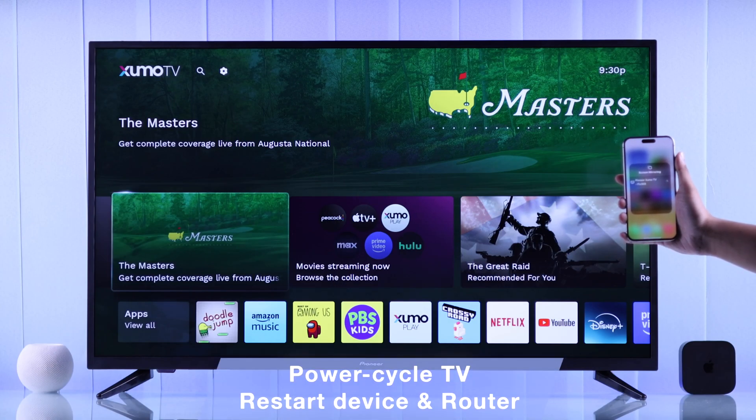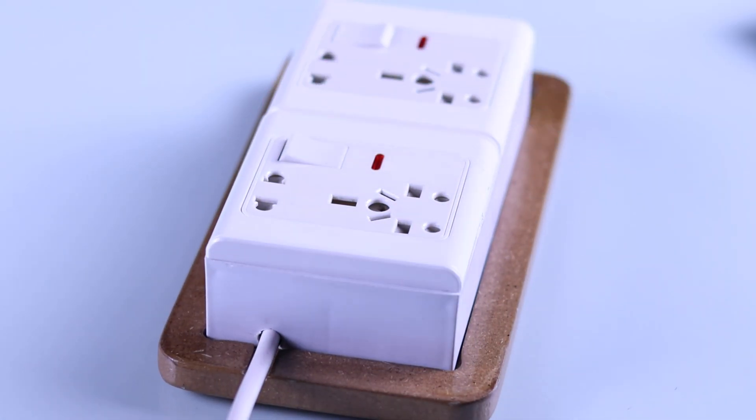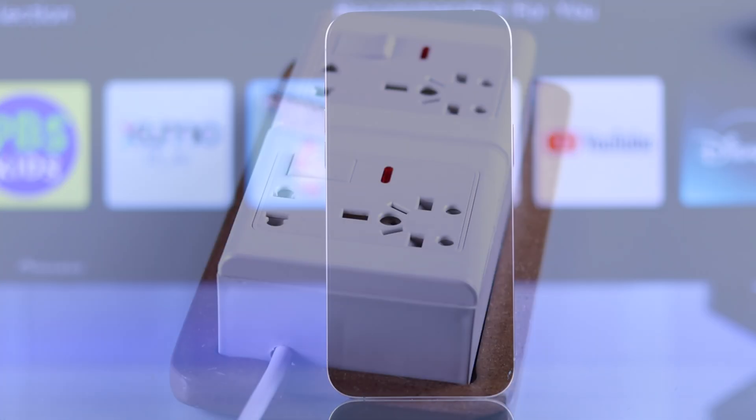If the problem persists, the next step is to cold boot your Pioneer Zumo TV by unplugging it from power and leaving it for around 3 to 5 minutes. While you're waiting, also restart your Apple device and your router.